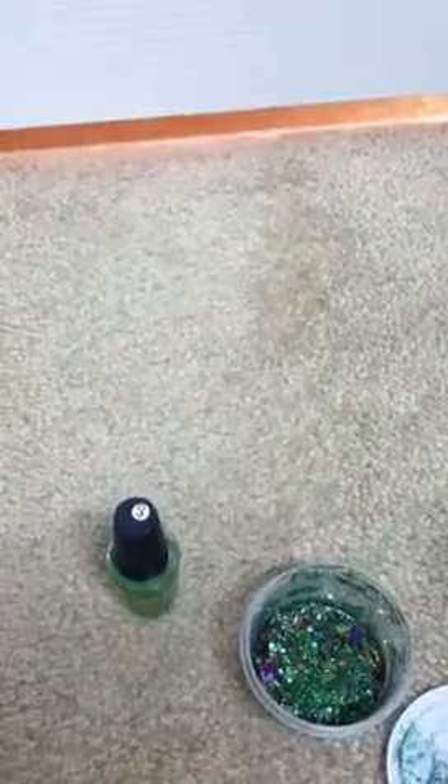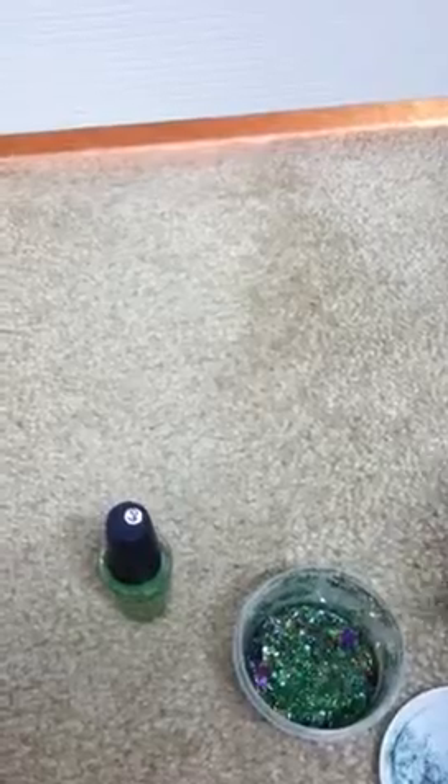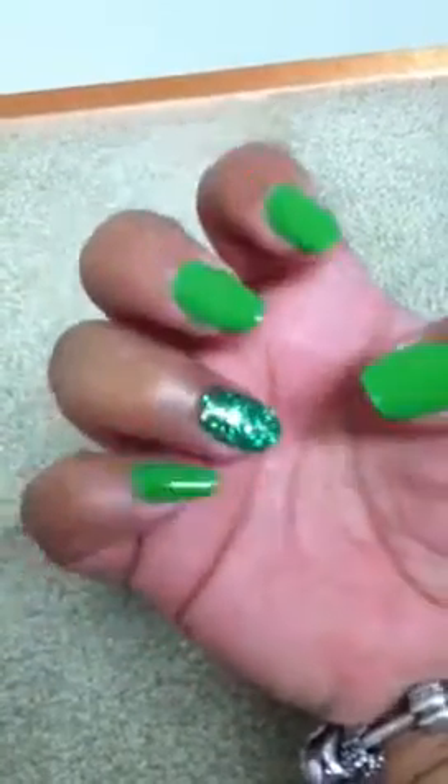So the first nail I worked on was my ring finger. I put my Nutra Nail top coat on first, and then I put the glitter on and tapped it down. Then I went to the other nail, and that one got some mylar.